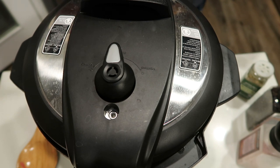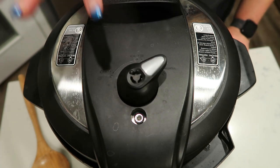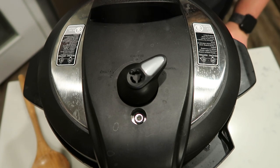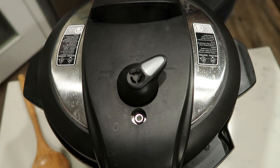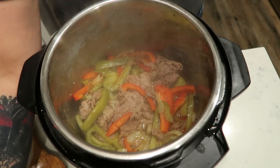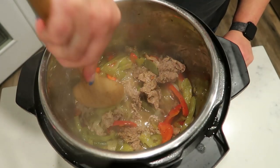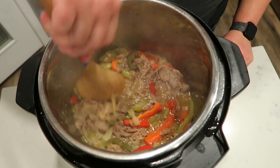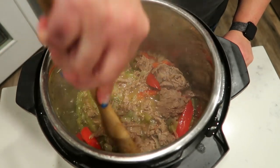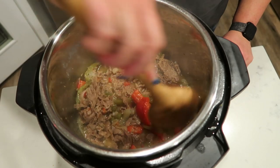Once the eight minutes is up, naturally release for ten minutes before removing the rest of the pressure and popping the lid off. There shouldn't be very much pressure left. Pop your lid off — it looks so good. Give it a stir and make sure your meat is nice and separated. It's cooked through perfectly. This is very reminiscent of a restaurant-style Philly cheesesteak. Stir it up to make sure the meat is well mixed in with the veggies, and then we are ready to put together our sandwiches.